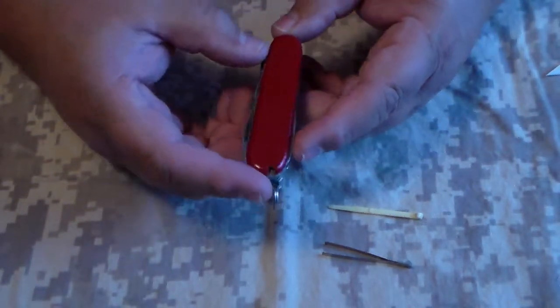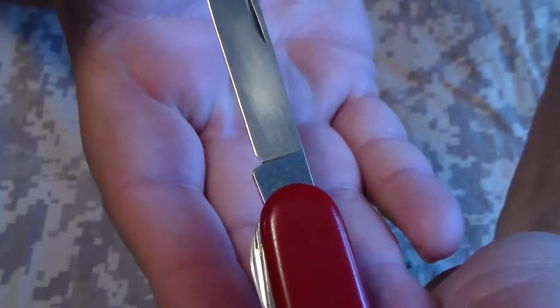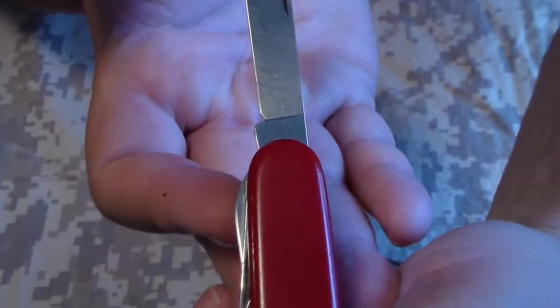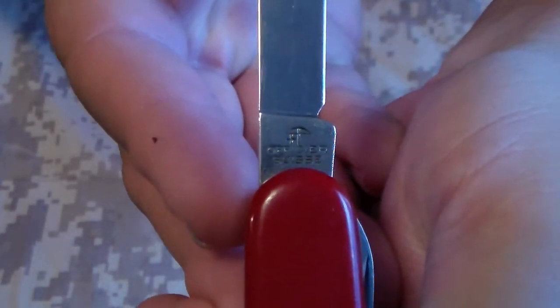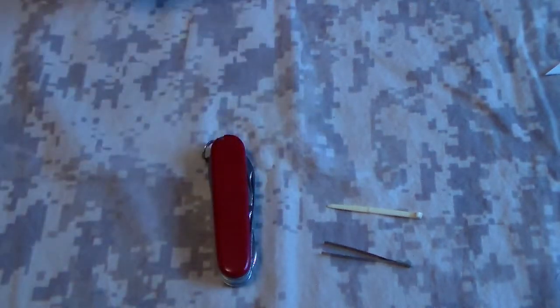Now I know some people are going to say that because there's no cross on it, it's not a real Victorinox — but hopefully the camera will focus on this. You can see right there on the hilt, or the ricasso of the blade, it will say Victorinox. And then another thing on the back of the blade — it'll say 'Officer Swiss,' and there's also a little cross and a crossbow. That's another way to tell if it's a real Victorinox — it'll have those markings on there.